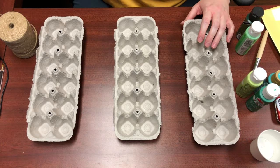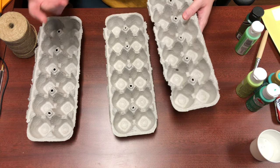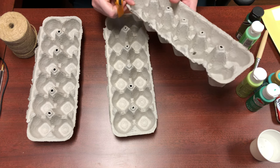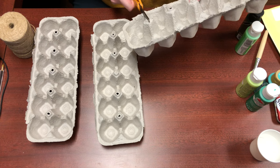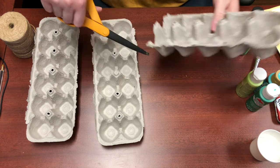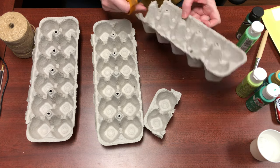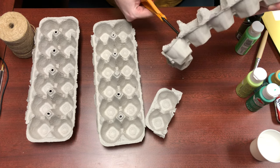The first thing we're gonna do is cut up our egg cartons. Start with three — if you decide you want a fuller wall hanging you can always cut up more. What you're gonna do is cut the egg cartons into different shapes. I'll show you some examples of different shapes after we cut these up first.